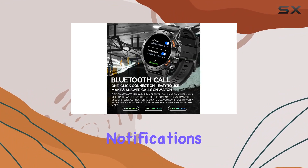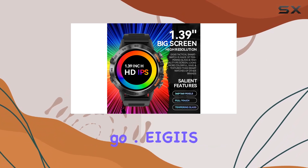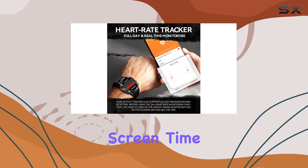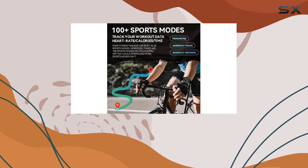Staying connected is a breeze as the smartwatch notifies you of calls, messages, and social media notifications. No need to worry about missing important messages while on the go. AGS has also added user-friendly functions like setting time, screen time, raise to wake, and more to enhance the overall user experience.